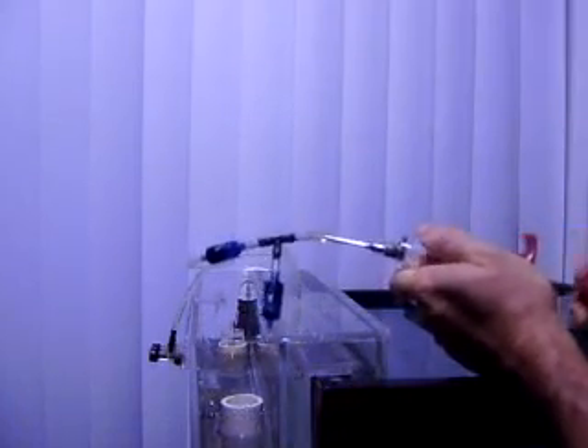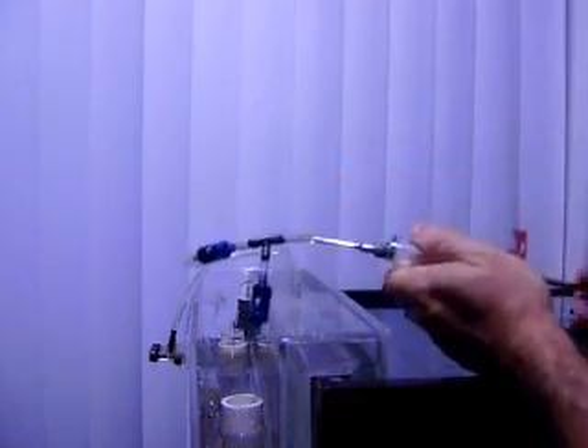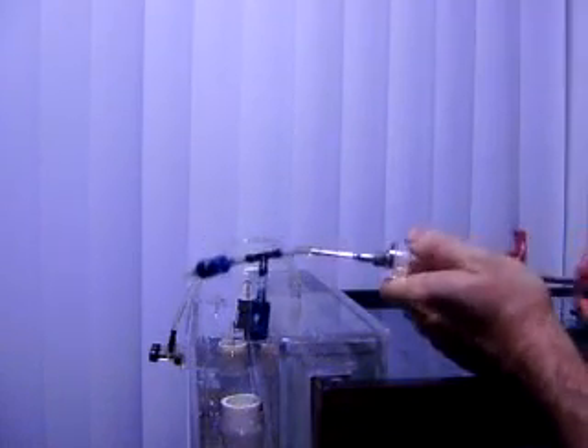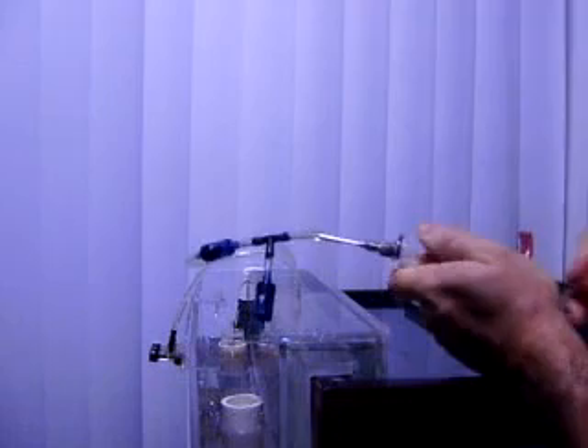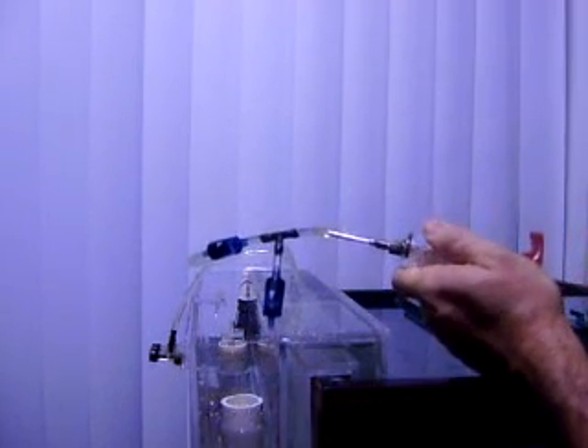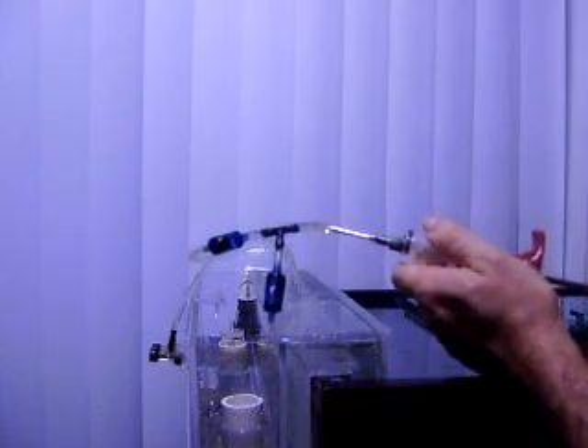It kind of works like a bicycle pump. You can see down here that it's sucking the air out of that chamber and is about to draw water. There we go — simple.